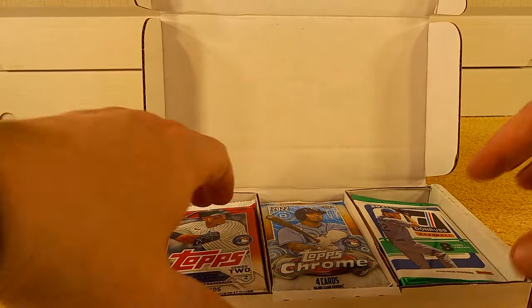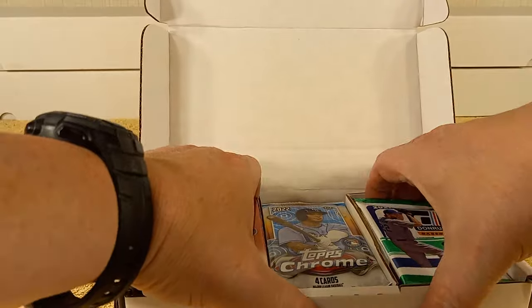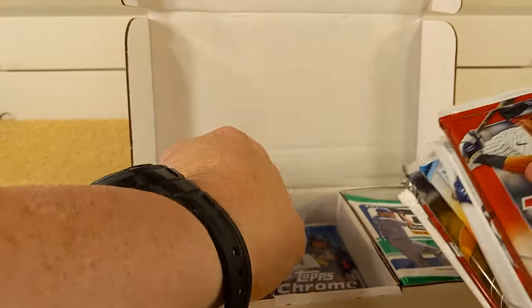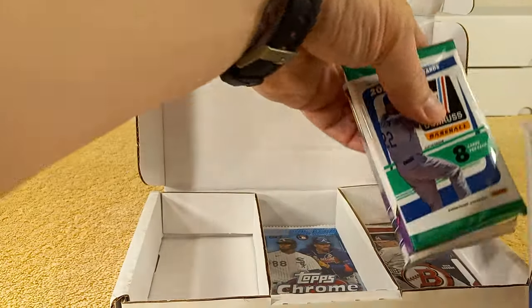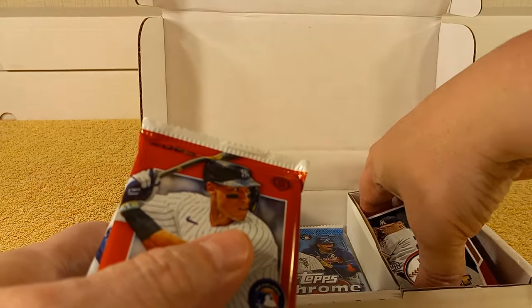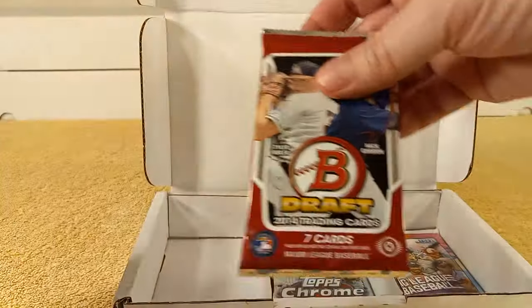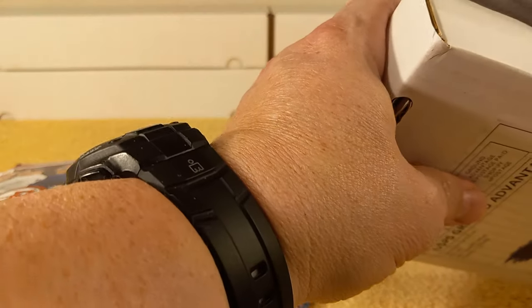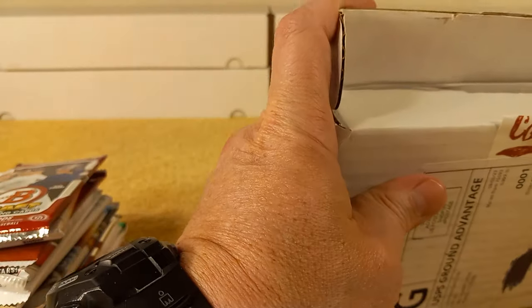They're Modern — I got the Modern Platinum version, which is 15 packs of Modern cards. Modern being, I guess, like 2019, 2020 and above pretty much, except for like Bowman Draft of 2014, which I like that pack anyways, because there's a lot of good players in that set, the 2014 Bowman Draft.